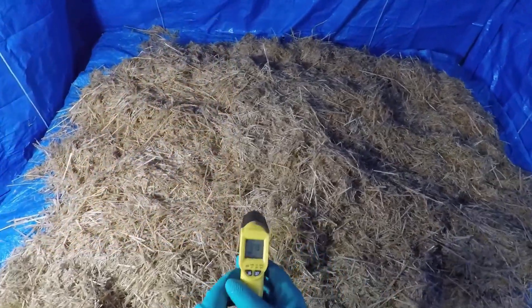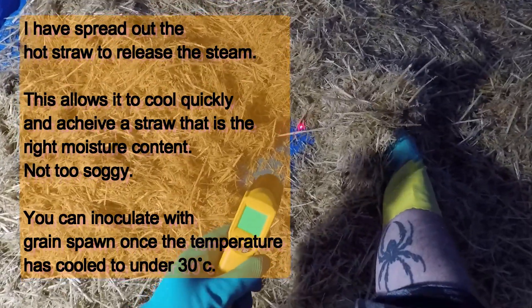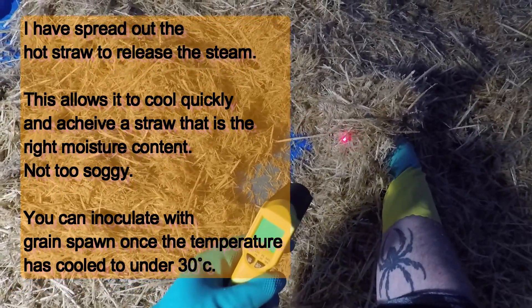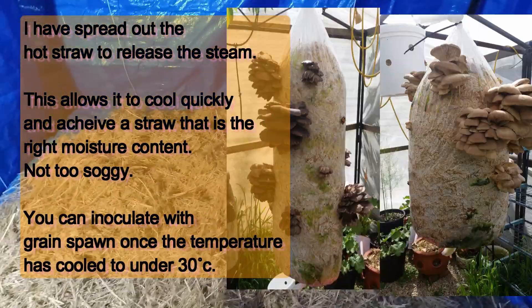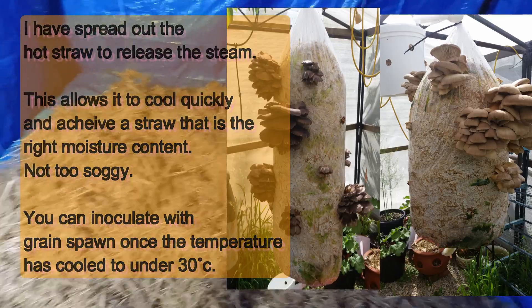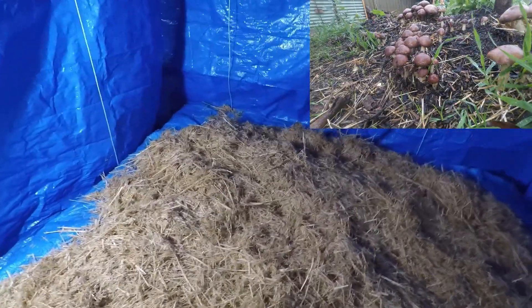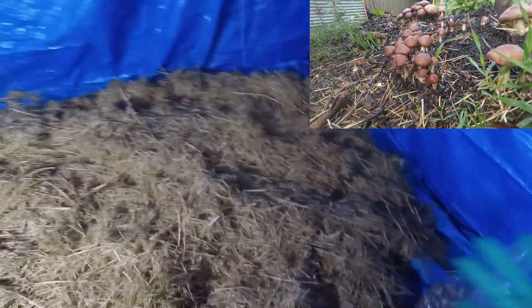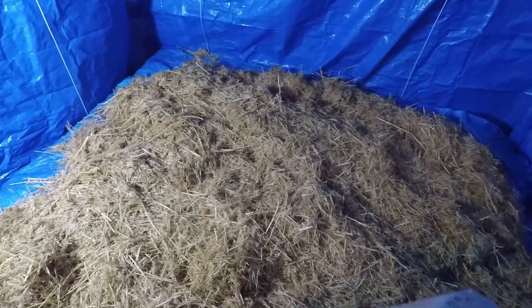I'm just going to check the temperature now — should be pretty cool. Yeah, about 25 degrees, so it's ready to inoculate. You can inoculate it now with an oyster mushroom variety, or a Stropharia variety, or any other straw-loving species. But today I'm going to use Stropharia.